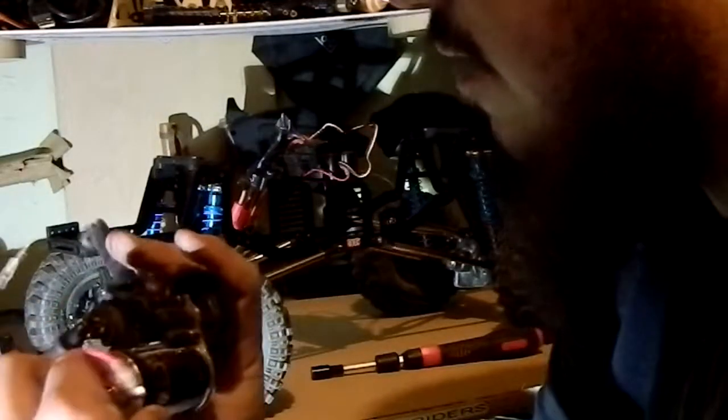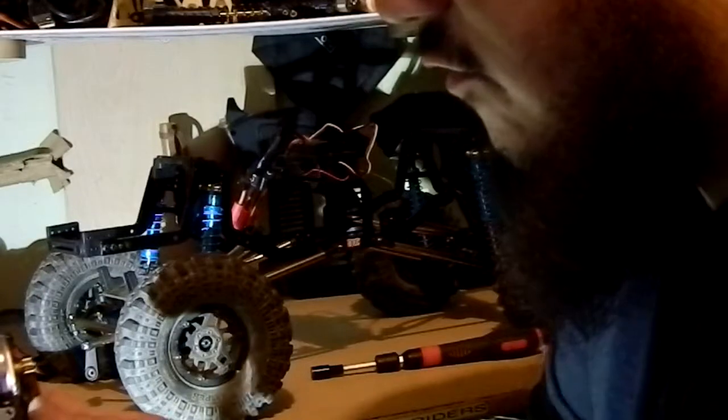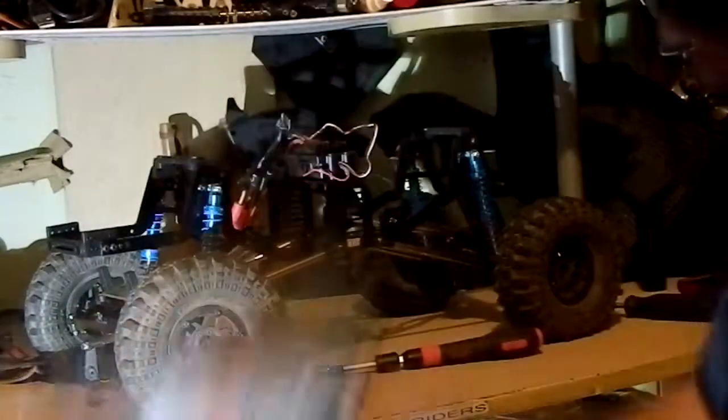We've got a 27-turn motor, very similar to mine — actually it's the same exact motor I've got in mine, it's an RC4WD 27-turn. We're gonna go ahead and throw this transmission in — see the four screws here, we're gonna line them up under there after I get this in so you guys can see me do it. I put this trail back.